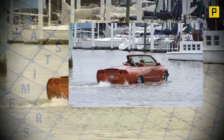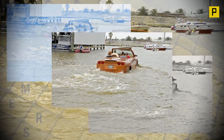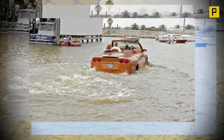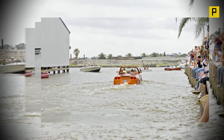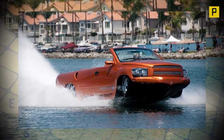Throughout the development years, they were continually approached by people around the world who wished to purchase a water car. While they were flattered by the attention and the apparent market acceptance, they did not feel they had attained a level of reliability and maintainability consistent with their personal standards and those of their prospective buyers.